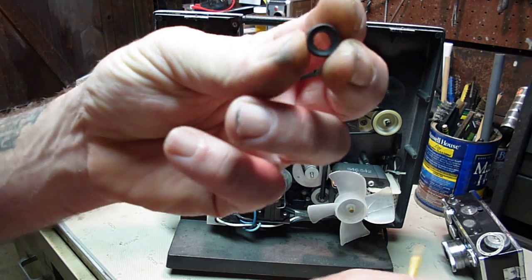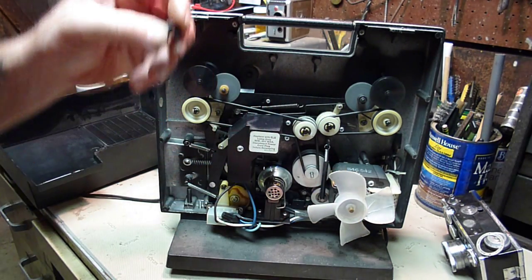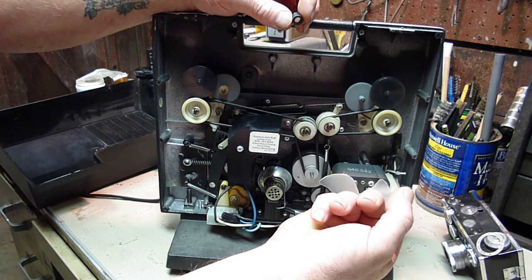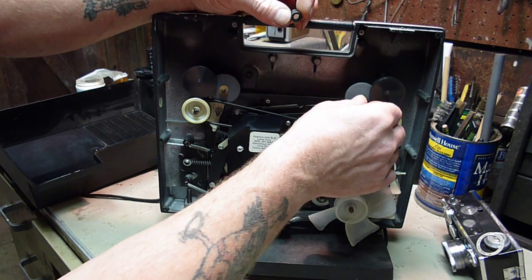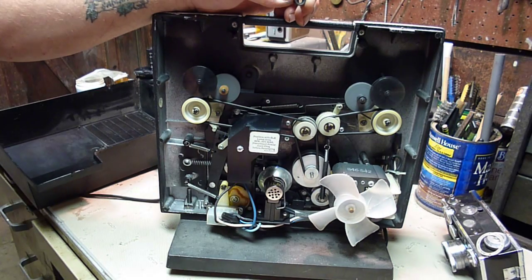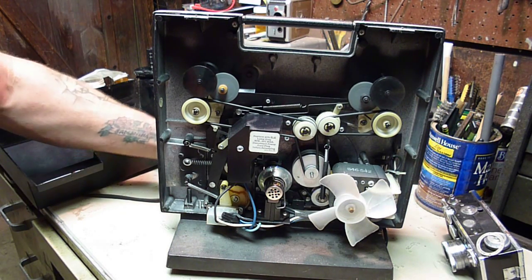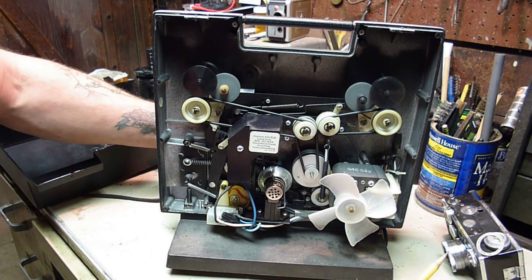It's made of rubber, it's hollow in the middle, and just happens to be the perfect size to slip right over that stud there. So I just took one of those, pushed it on there, and like magic the thing worked fine again — it engages properly the way it should. Works like a charm.